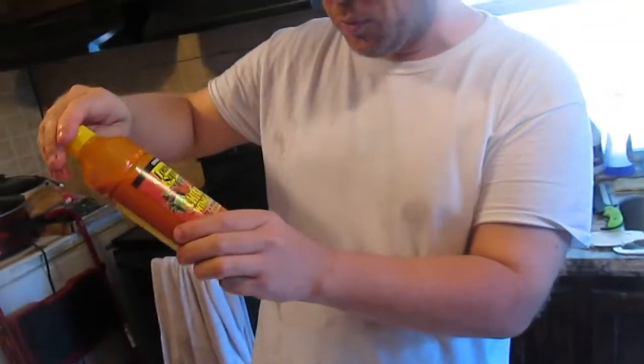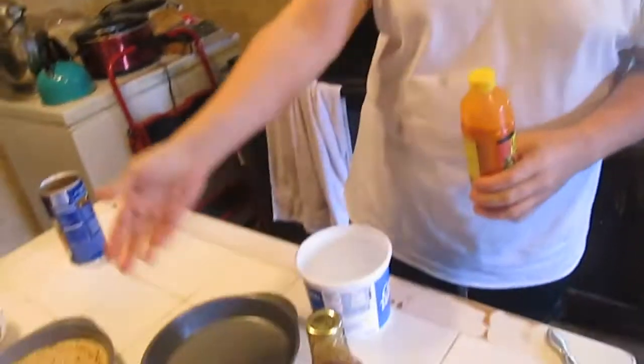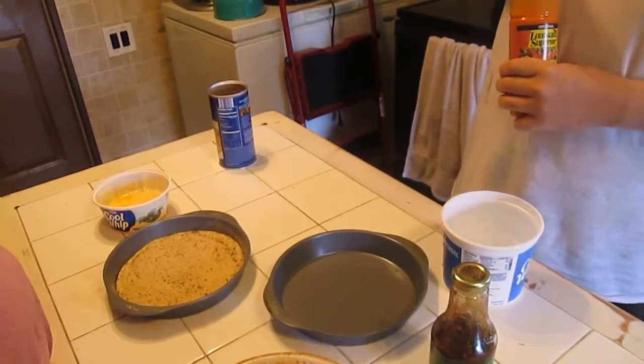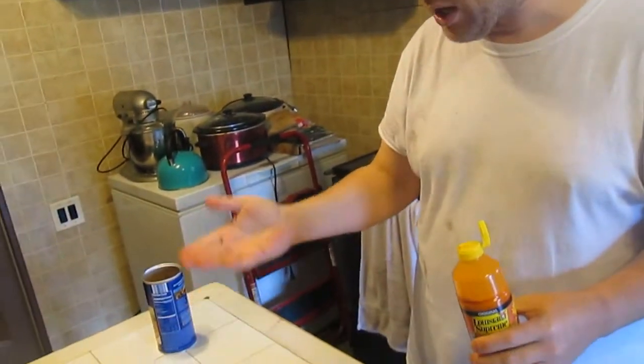This is Louisiana Supreme chicken wing sauce and some teriyaki, breadcrumbs, and eggs, and was that parsley or basil? Parsley. Okay, and parsley.